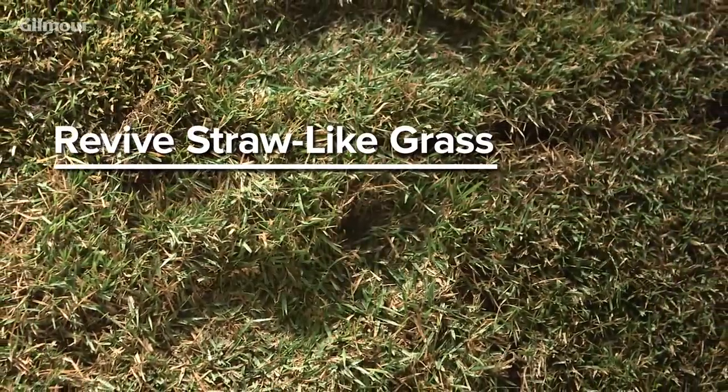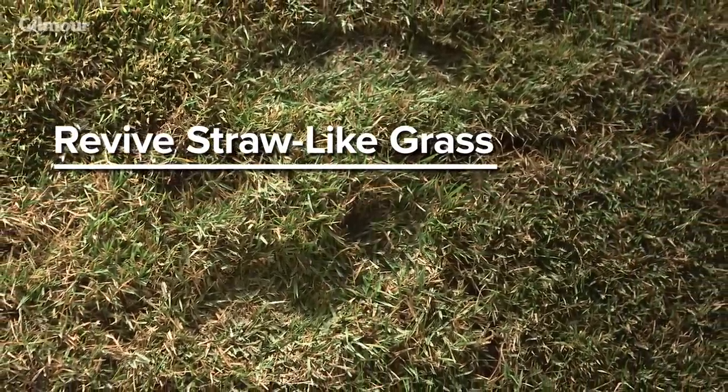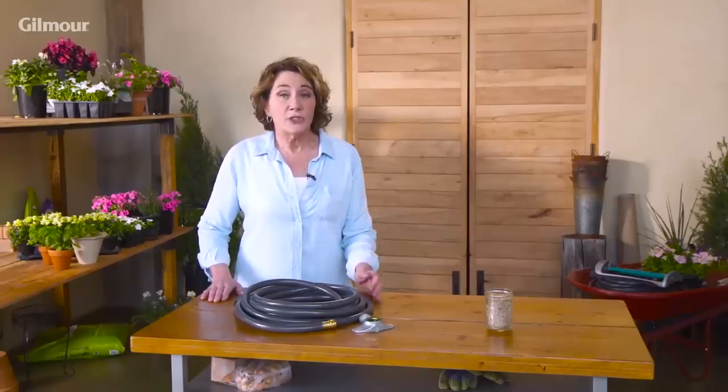If you're able to leave footprints in the grass, that's a sign your lawn is in need of a good soak. Make sure you're on the right watering schedule so your lawn is getting water at the proper time. You should water between 6 and 10 a.m. when the weather is nice and cool. This allows your lawn to absorb the maximum amount of water.